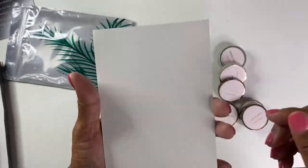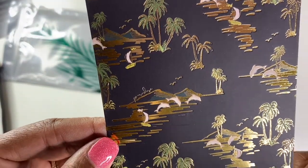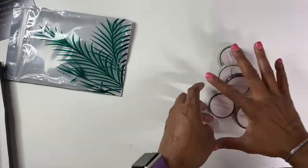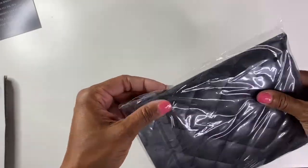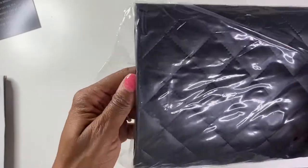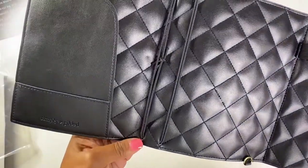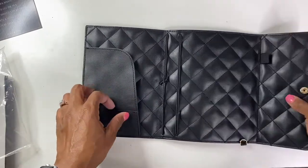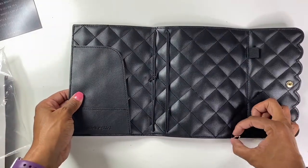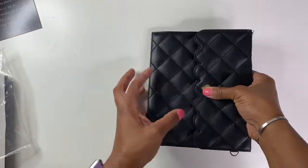Journaling card — super cute. Again, it has that background and I love the little dolphins. They're so cute. So here is the notebook. I love the quilted — it's very pretty and it feels good. It has your loops for your B6 notebooks, a little pocket here, a larger pocket here, and of course your pen loop. And then I love that it always has these little hooks on it, so you can just add a wristlet strap to it if you wanted to. But yeah, that's super pretty.